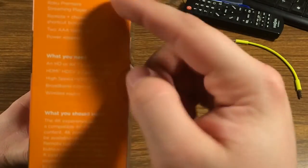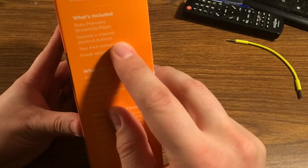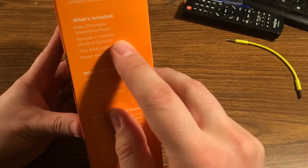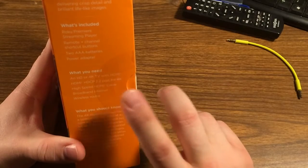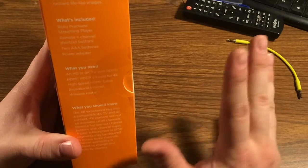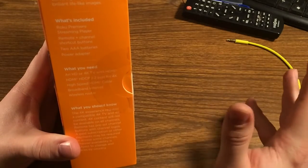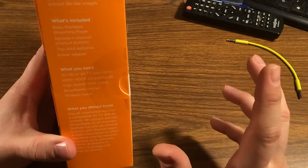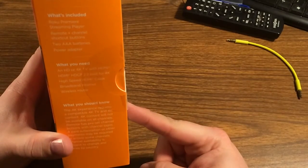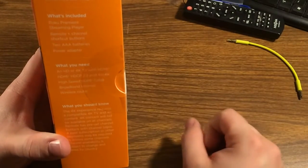What's included: the player, the remote, and channel shortcut buttons. Now with this player, it doesn't have the Point Anywhere remote — no RF, Bluetooth, or Wi-Fi direct. It's basically an IR-only remote, which is kind of crummy. I really liked my Roku 3 with the Wi-Fi direct remote and headphone jack, but this one doesn't have it. It comes with AAA batteries and a power adapter.